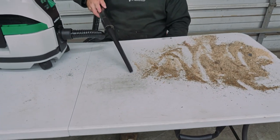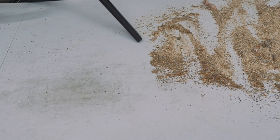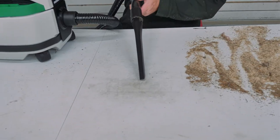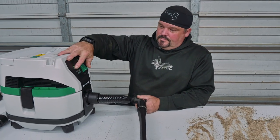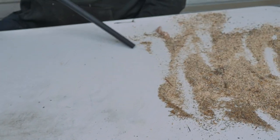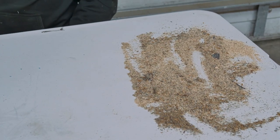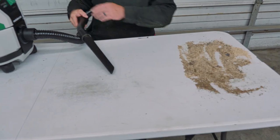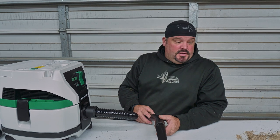So that's what's really cool about this vac. We're going to start off on low — yeah, that worked pretty good. Now I'm going to do it on speed two — not bad, not bad at all.